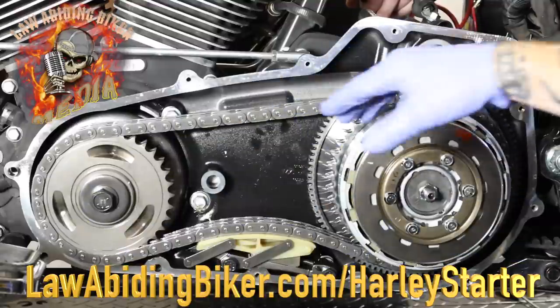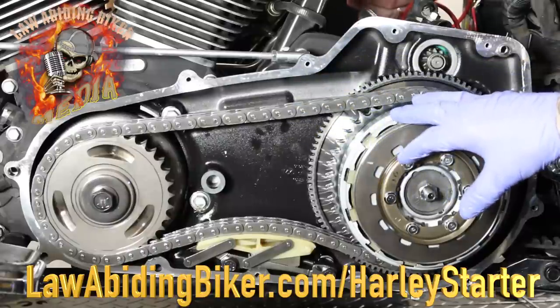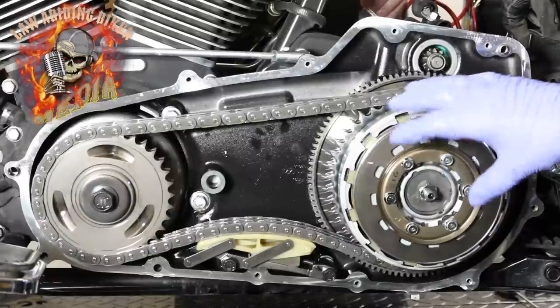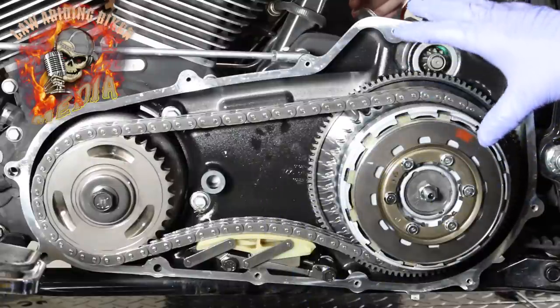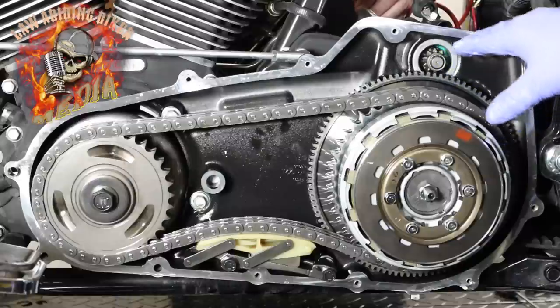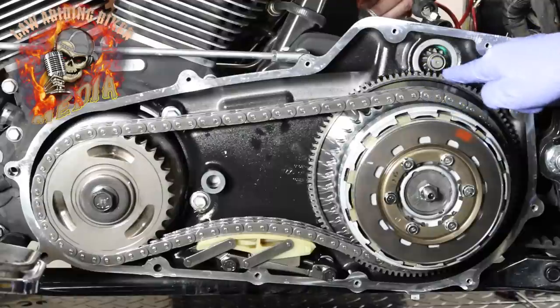We already had the oil drained, so we took the outer primary cover off. There's a gasket here that we're going to replace — we were doing a fluid change anyway. We wanted to take it off only for visual purposes so you guys can see. You've got the clutch, the primary chain, the sprockets, the tension shoe down here. This is your starter wheel — or starter ring gear, to be completely accurate — right here.